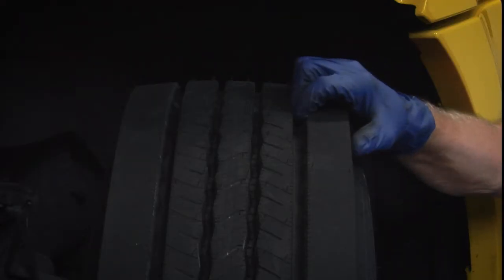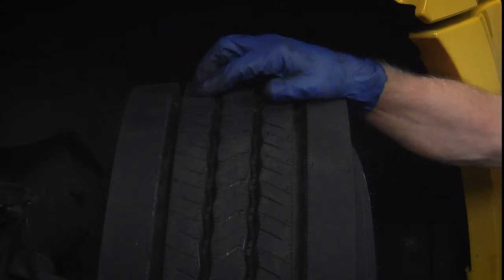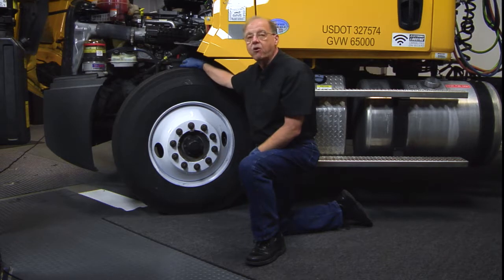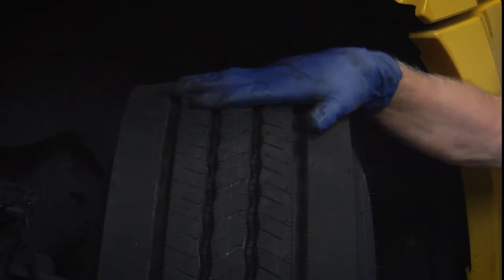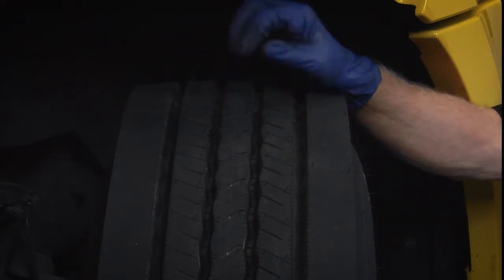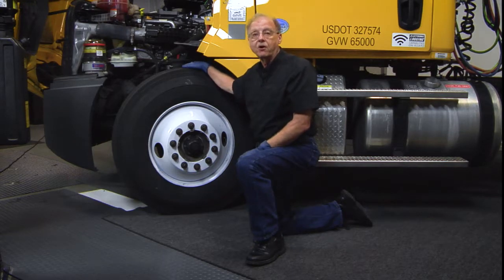Now looking at the tire — it's a rib style tire. If you look at the center of it, you're going to see a little mark there, so this one's probably been aligned recently because they put a mark across the center of the tire. The center of the tire is how they set the toe-in on this vehicle. Look carefully at your tires for any damage, and also look for that center line. If you were doing this with a towing setup, you would have to mark it yourself.